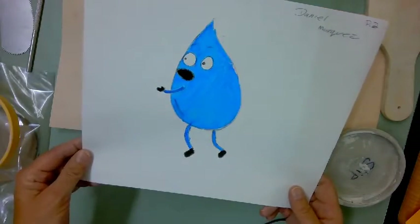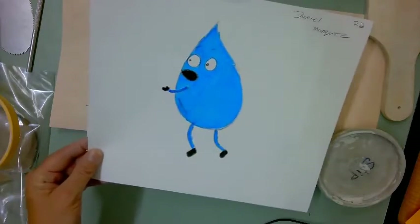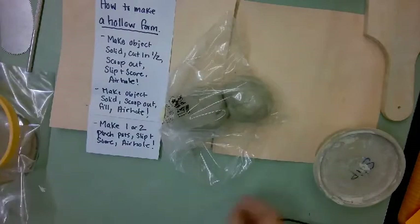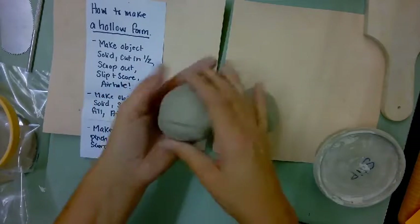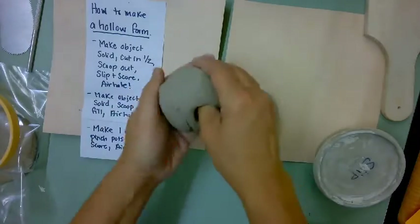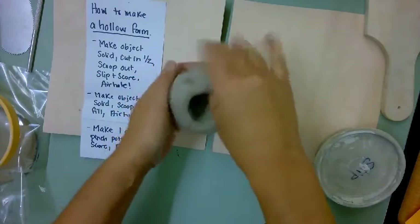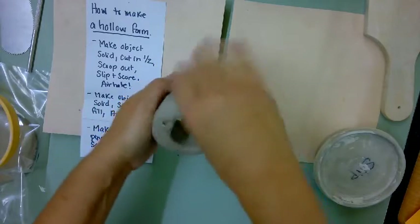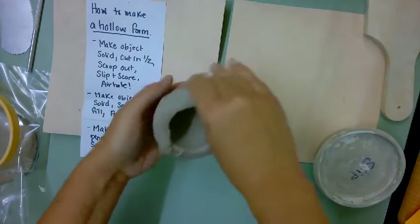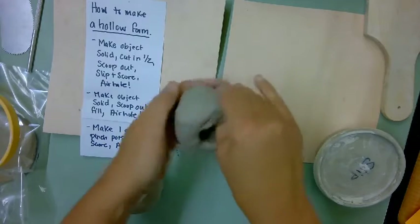If I was going to make this drop of water with the hollow form, I would start with two balls of clay that I've wedged up, and then make two pinch pots. Remember how to make pinch pots from when we did tea bowls and organic sculpture. Work fairly quickly and keep that clay soft — the edges of the pinch pot should be about as thick as your pinky.